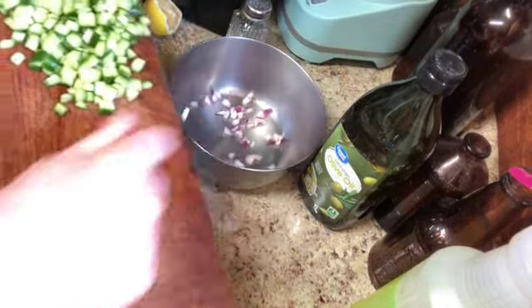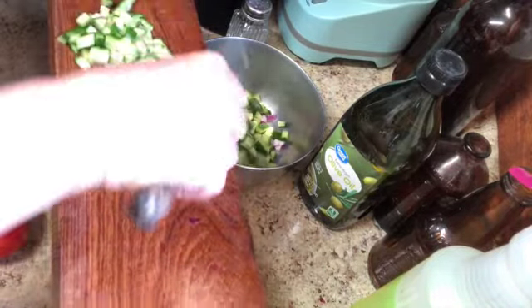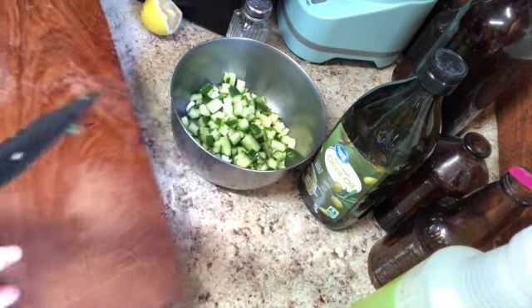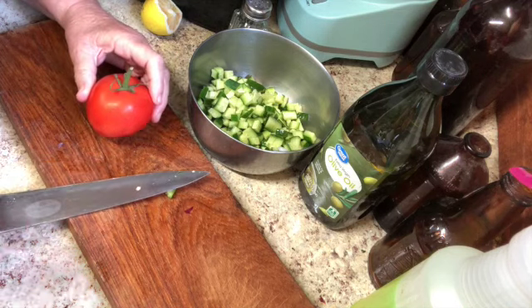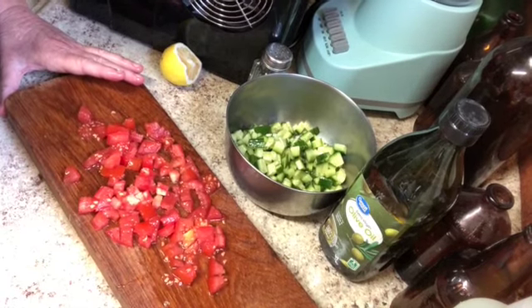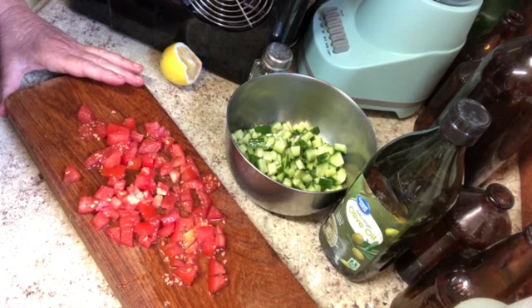I'm just going to put everything in the bowl and mix it all up. And finally our tomato — I'm not sure if one tomato is going to be enough, we'll see how it goes. Not as finely diced as an expert salad maker, but good enough. I think it really depends on the type of tomato you have — I just had some slicing tomatoes.